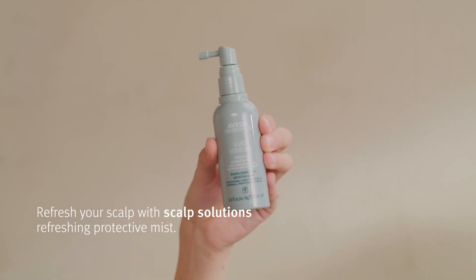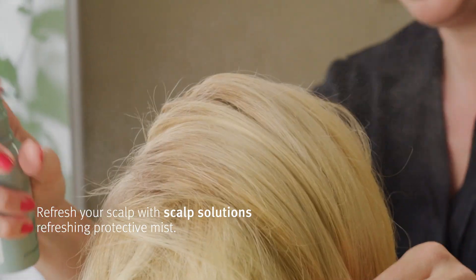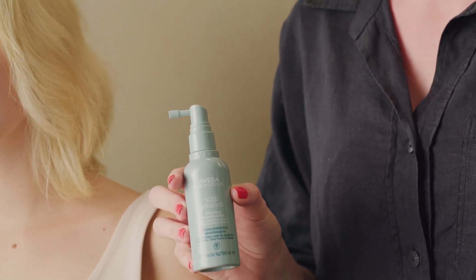Ava's got damp hair and we're just going to apply some of this protective mist through her scalp area to really help protect that scalp. This is a fantastic product when you just want to really look after your scalp. It helps to reduce oil in the hair but it also helps to protect your hair against any environmental aggressors.